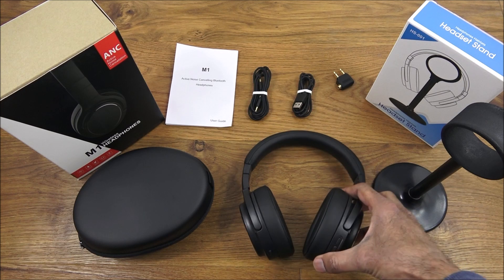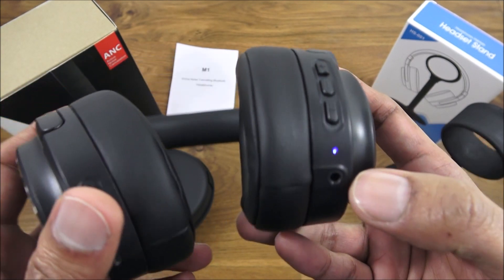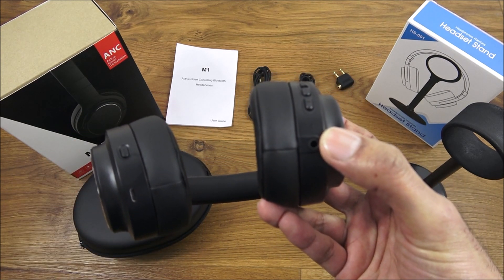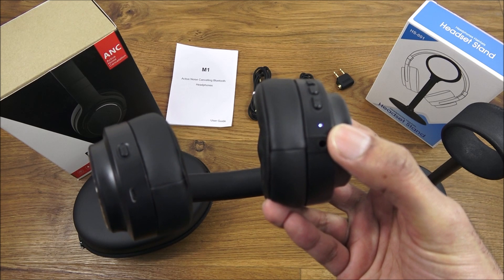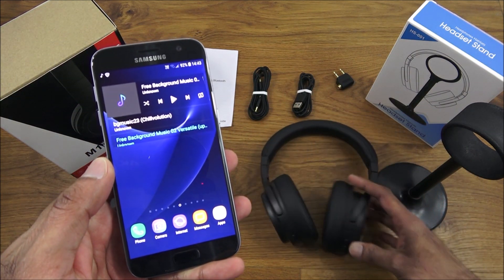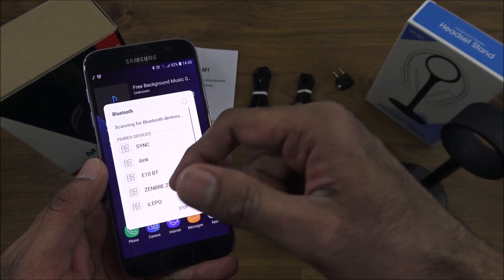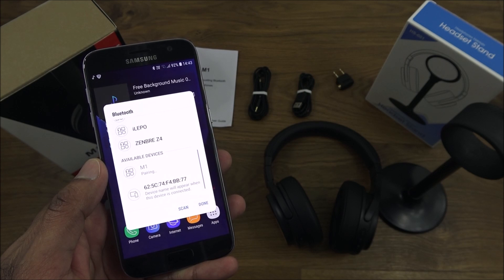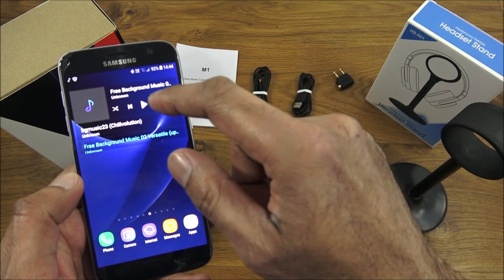Setting up the headphones is very straightforward. Hold the middle button of the three buttons on the side — you hear it power on and see the blue light flashing. It then starts flashing red as well, meaning it's in pairing mode. On the mobile phone, turn on Bluetooth, find 'M1' in the list, click it, and it's connected — as simple as that.